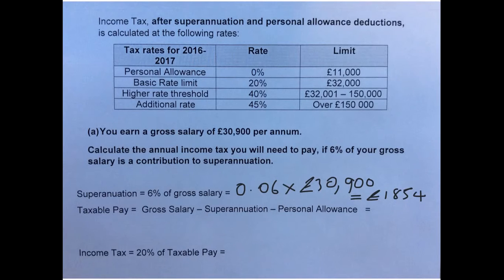Then we need to work out our taxable pay. Our taxable pay is our gross salary minus the superannuation we've just calculated, minus our personal allowance, which in this case is £11,000 from the table. So our gross salary is £30,900, our superannuation is £1,854, and our personal allowance is £11,000. Subtracting these gives a taxable pay of £18,046.